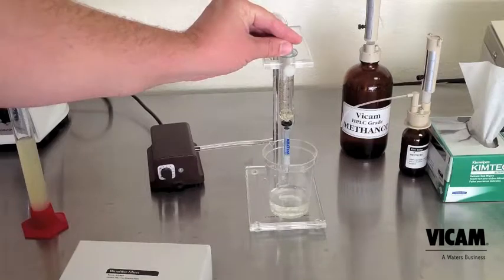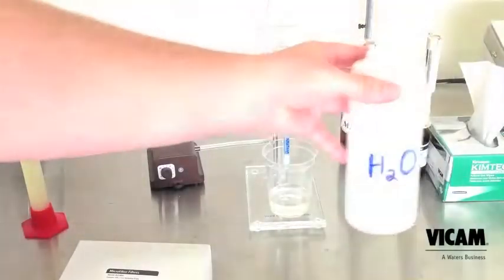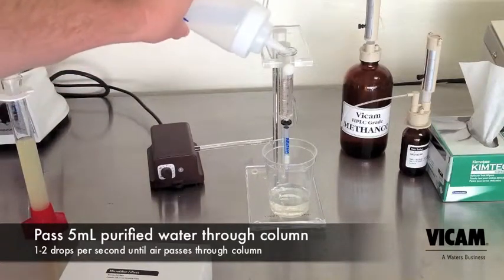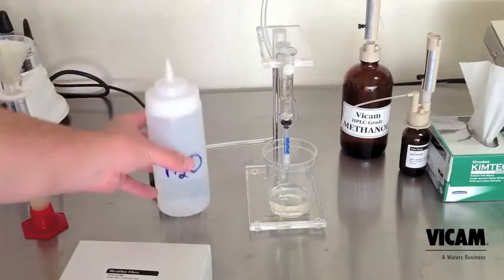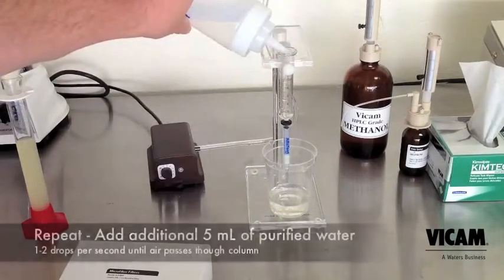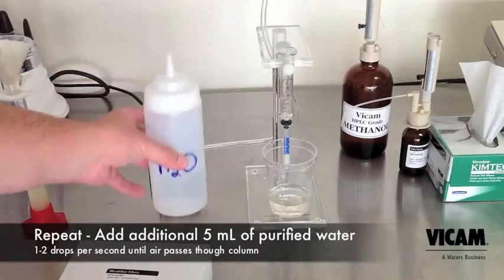This will take a little practice. When the sample is done dripping, allow air to flow through the column. Measure 5 milliliters of purified water to wash the column. Pass one to two drops per second through the column. Once air has passed through the column, repeat the last step. Add 5 more milliliters of water and repeat.